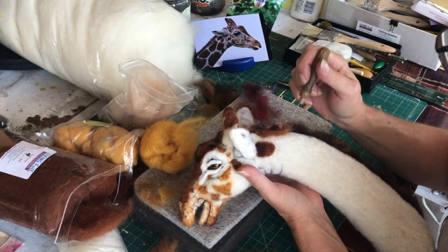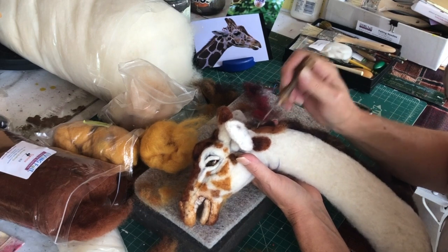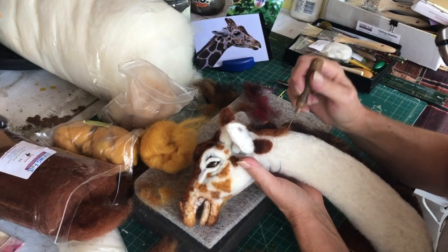I'll just continue this process all the way down to the bottom, and I'll make another video showing you the whole thing.